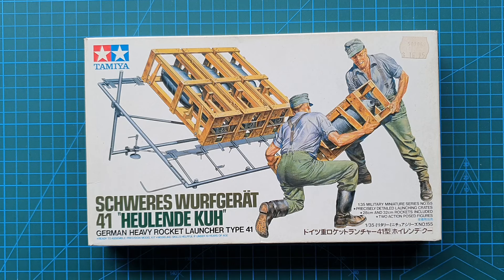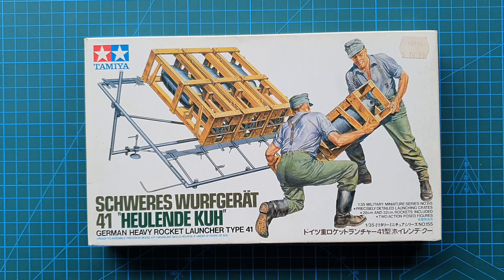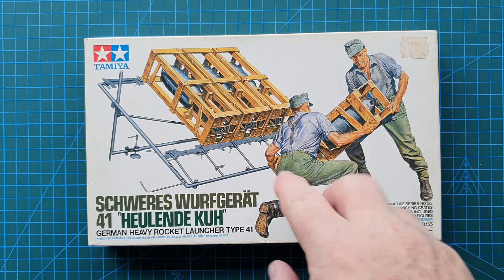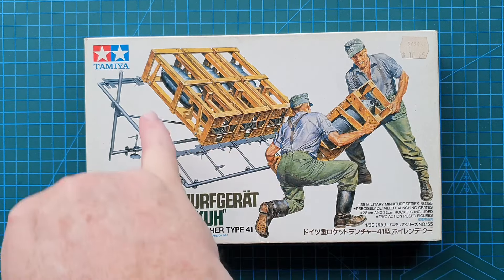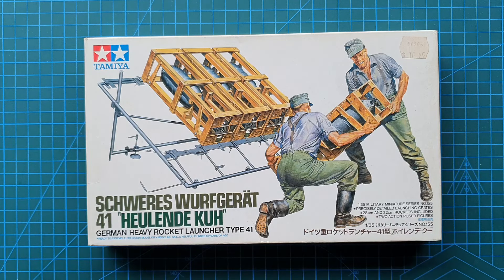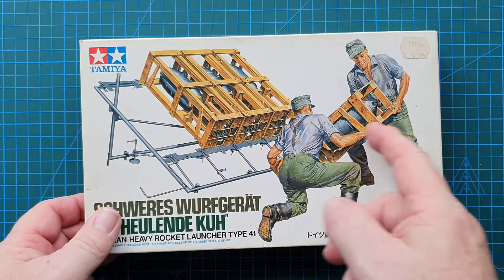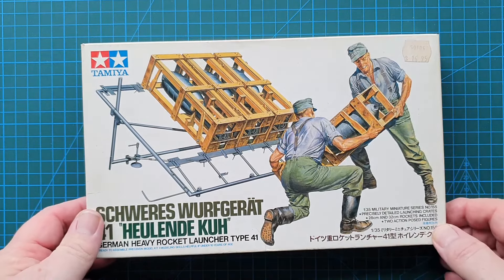Heulende Kuh - I hope that's right, it probably isn't - means 'Howling Cow', a nickname from the sound that these made as they fired. Now these particular rockets you do get in this kit: the 28 centimeter, which is your explosive, and the 32 centimeter, which is your incendiary rockets. They could be fired just from the crates themselves; they had fold-out legs which you could roughly angle at the right degree and fire them from there.